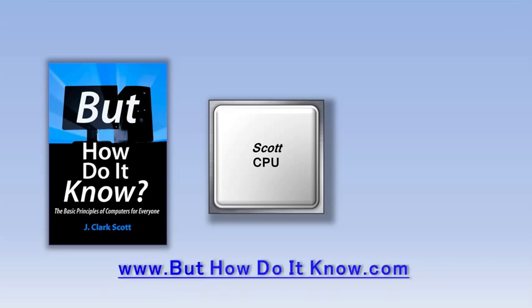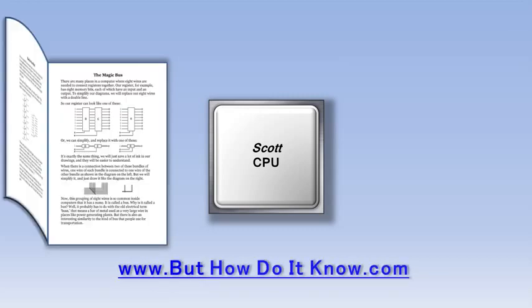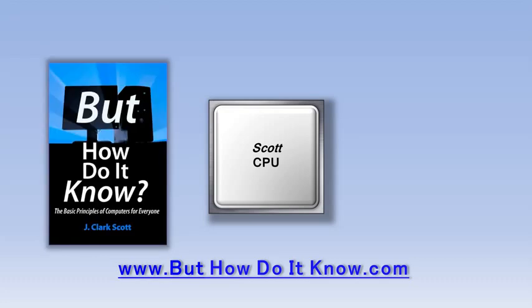The book is available at buthowdoitknow.com. This is a great book that goes through each of the components in the CPU very slowly, without using a lot of overly technical jargon. If you've been looking for a book that explains how a computer works, I would highly recommend this one.